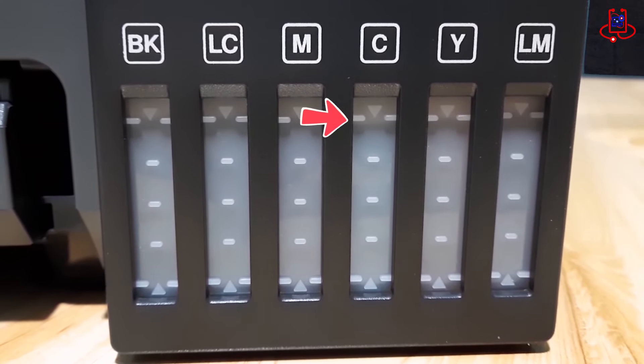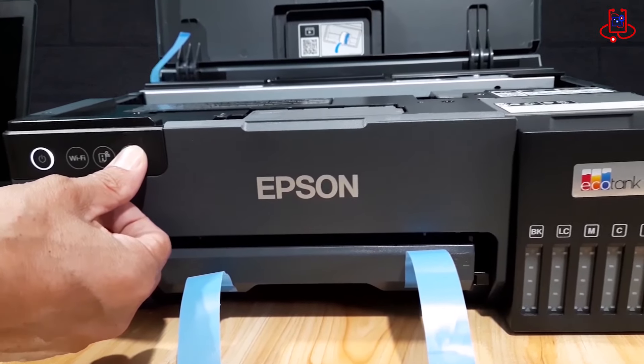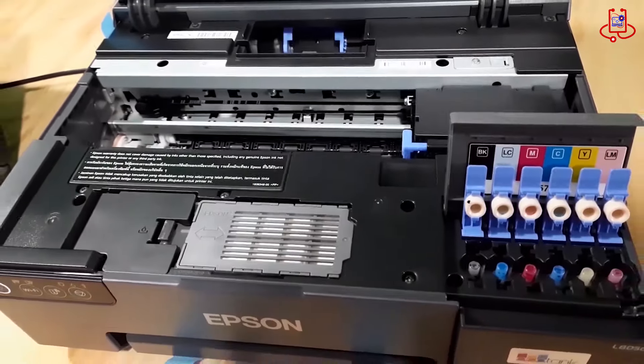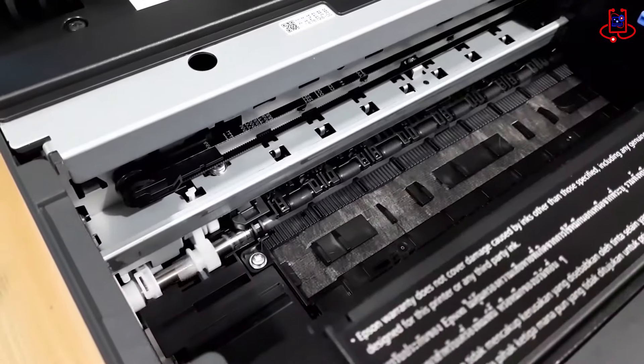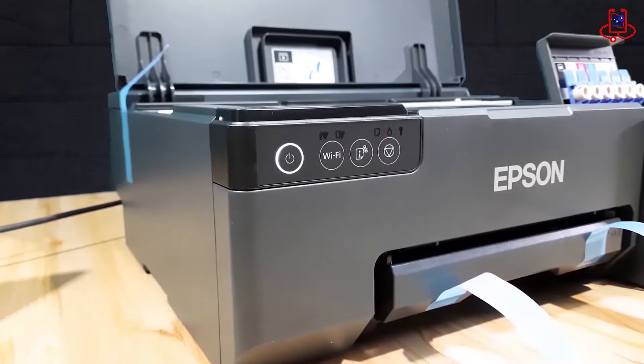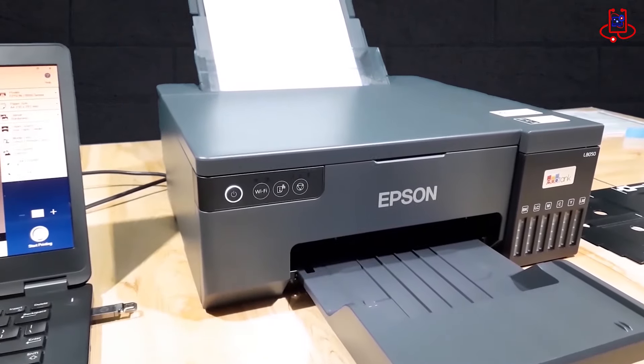Keep on saving. Save every time you print with this EcoTank that delivers a low cost per photo. Thanks to heat-free MicroPiezo printhead technology, EcoTank has a low energy consumption, saving on energy bills. It also features large ink tanks that you fill with low-cost ink bottles.